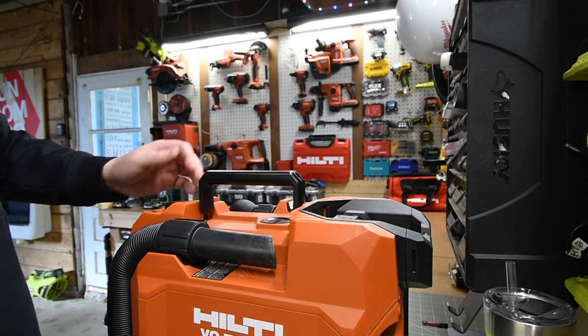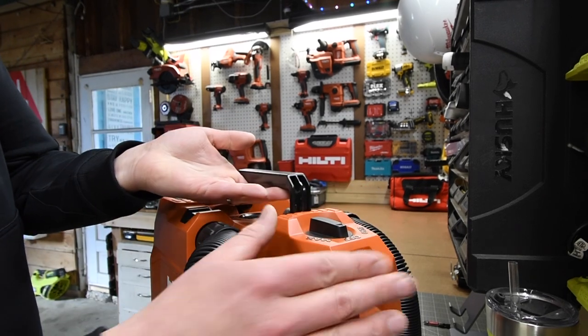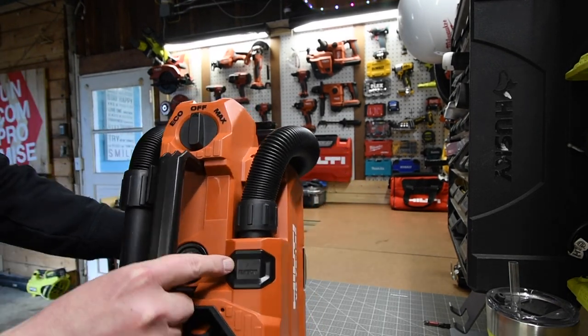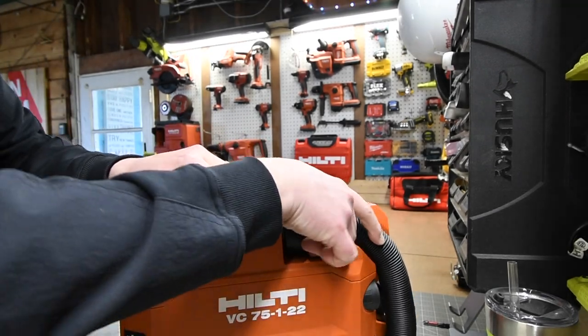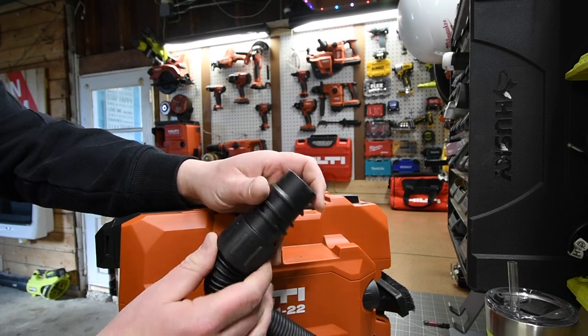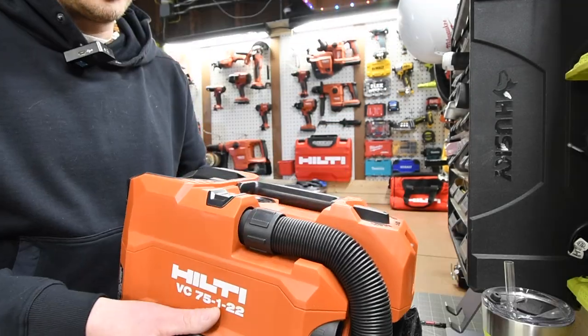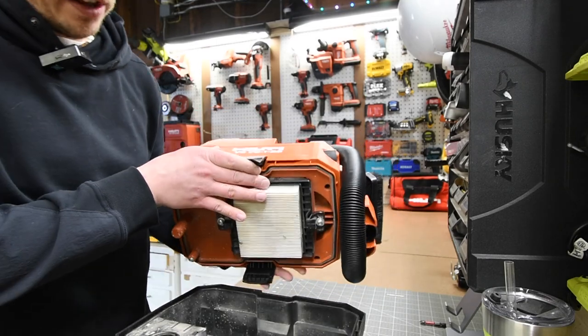I don't use the strap but this does have two strap positions — one in the back and one in the front. There's a quick eject button for the hose right there. And of course you could fold the handle in if you want a lower profile.